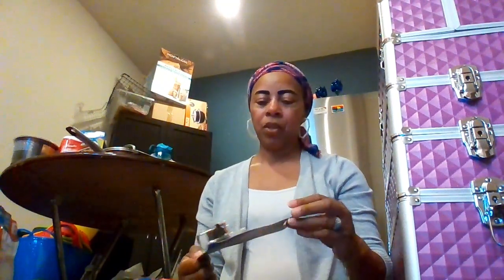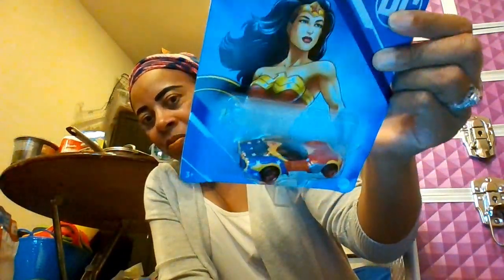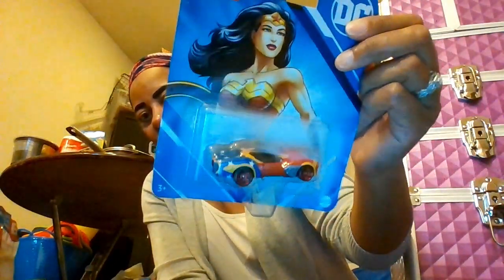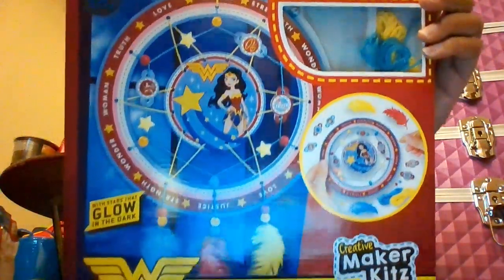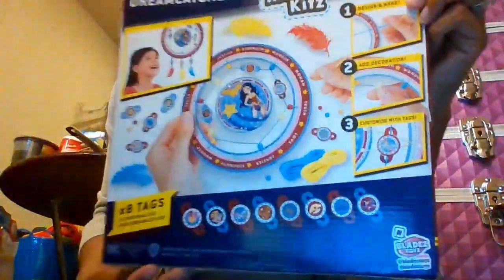We're gonna make a Wonder Woman basket. This is a Hot Wheels Wonder Woman car — you can see the stars on the back, it's red, yellow, and blue. The rims are red, that's real cute. Then we got a Wonder Woman 'Make Your Own Dream Catcher.' This is the back, this is the front — it's got feathers and you create your own. That will be a part of the Wonder Woman basket.